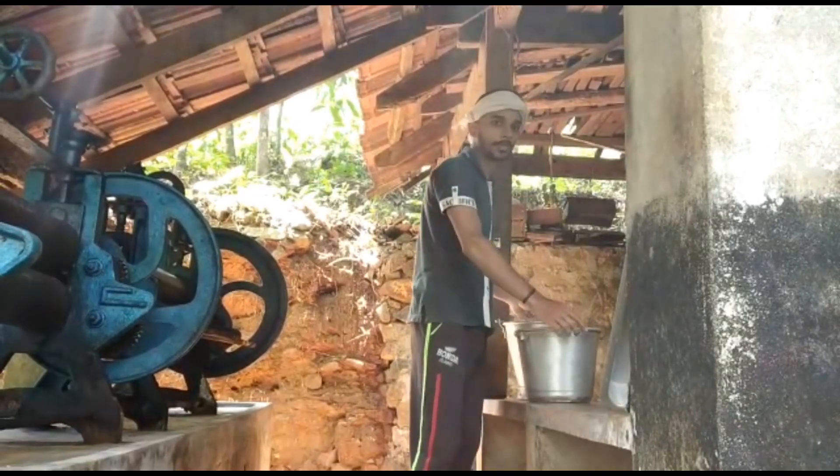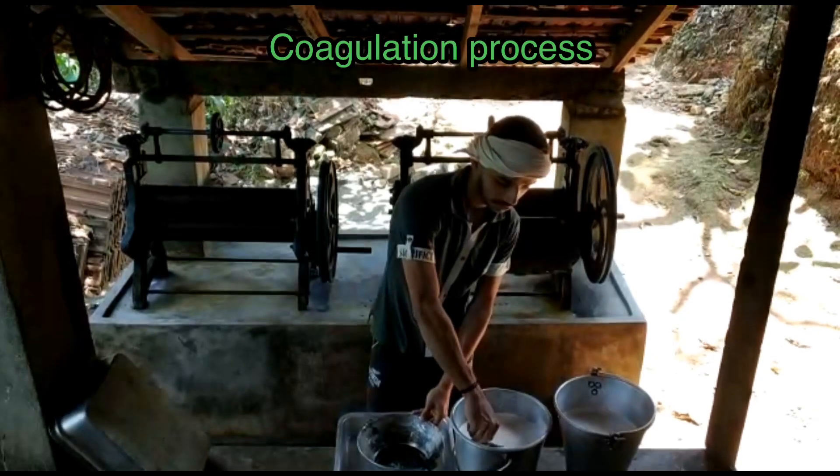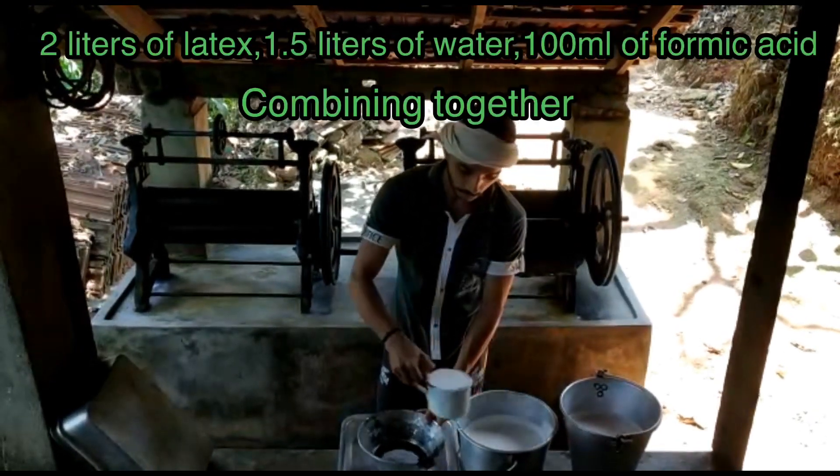We will add the rubber to the top. We will add 2 liters and 1 liter. This is the first cup.